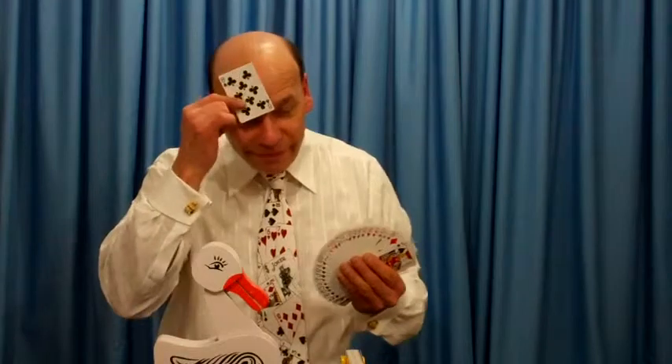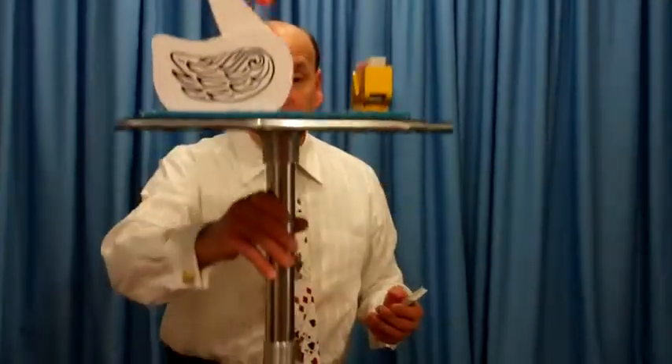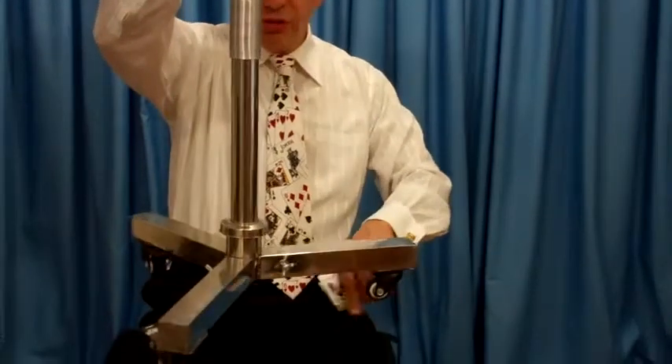Is that your card right here? No, I didn't staple it to my head! Hey, if you're doing close-up magic or stage magic, this is a great table. It's our roll-on steel table. Look at these casters!